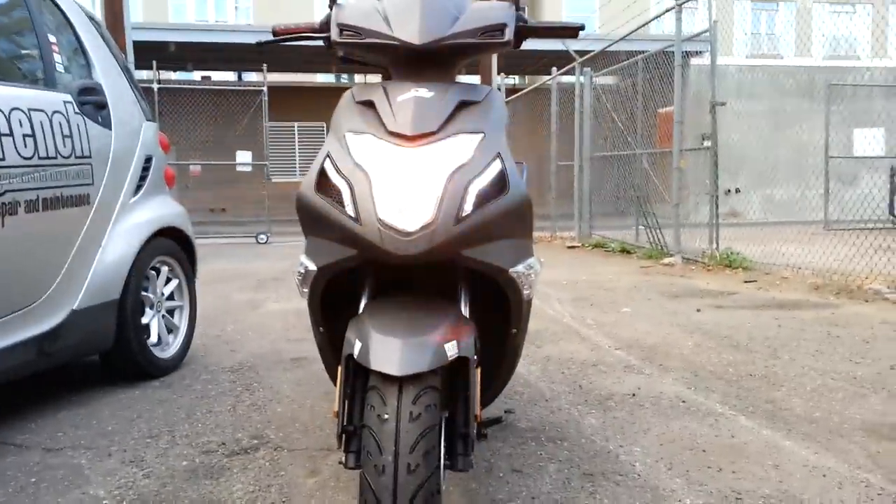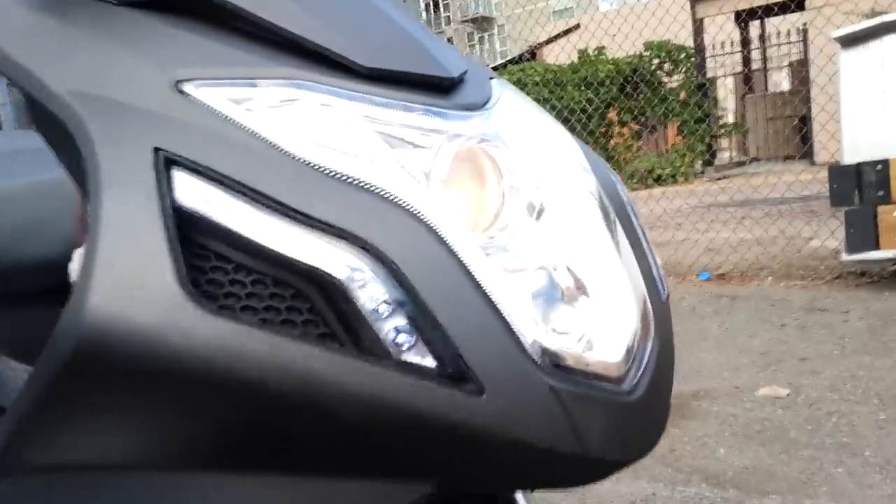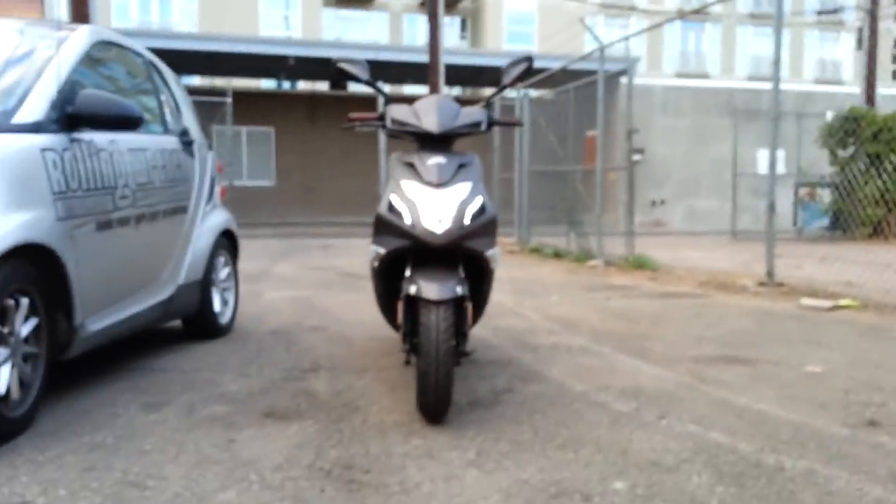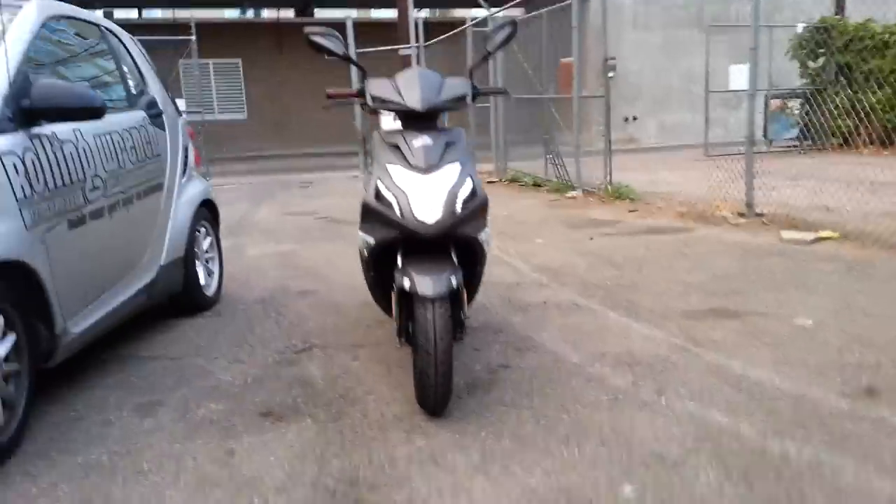It's got the projector headlights — I don't know if you can see that, it's been hard to see. Projector headlights with LED accent lights, European LED. Come back here, pretty cool.